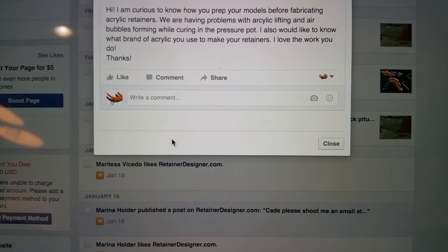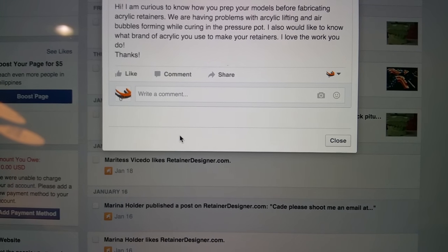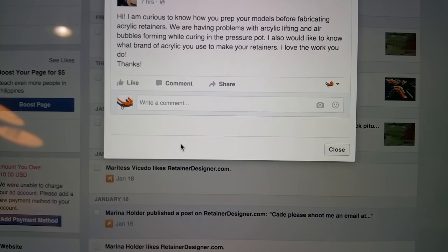We are having problems with acrylic lifting and air bubbles forming while curing in the pressure pot. I'd also like to know what kind of brand of acrylic you use to make your retainers.